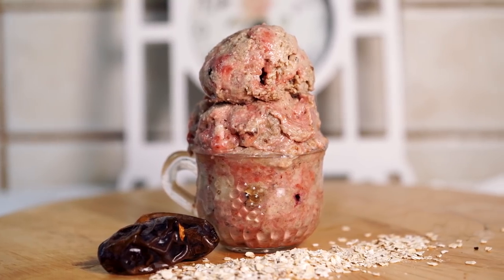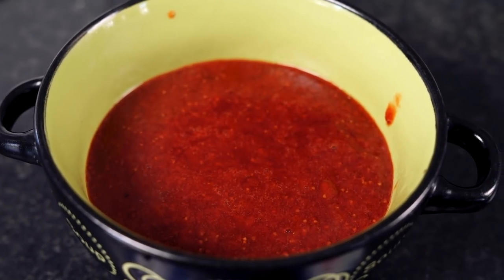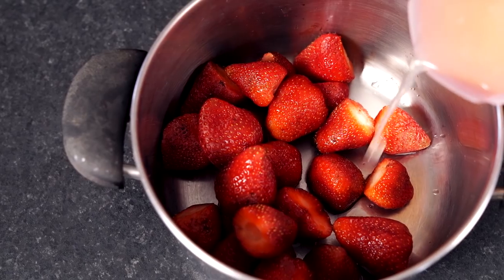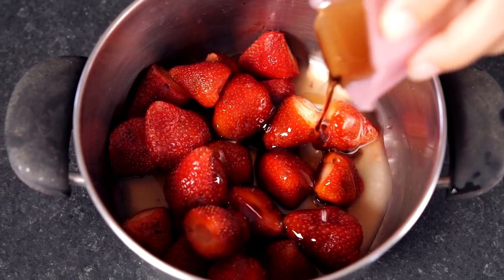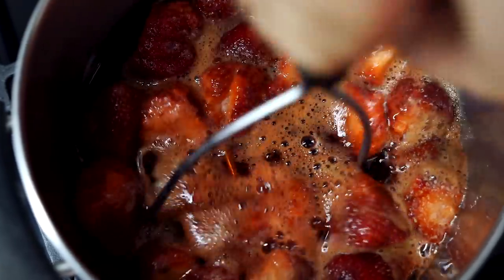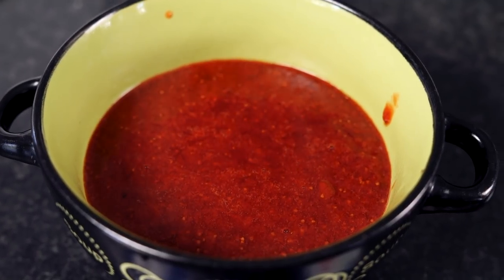Next up is one of my favorite flavors — the strawberry cheesecake ice cream. This recipe has two extra steps. First we're gonna make the strawberry swirl sauce: to a saucepan add 500 grams of fresh strawberries, the juice of one and a half lemons, and a quarter cup of agave nectar. Put it on medium heat for about 25 minutes, mash it with a masher, and whisk occasionally until it reduces in volume, then let it cool.